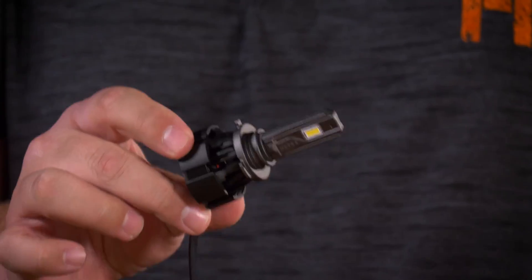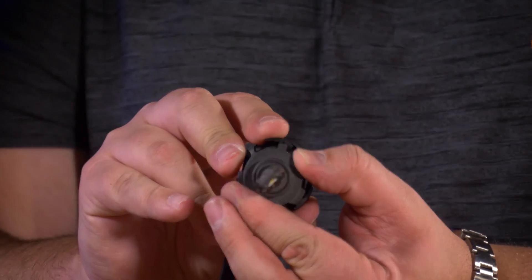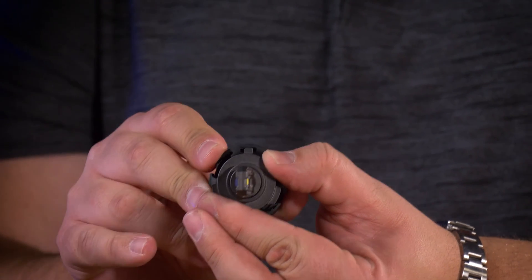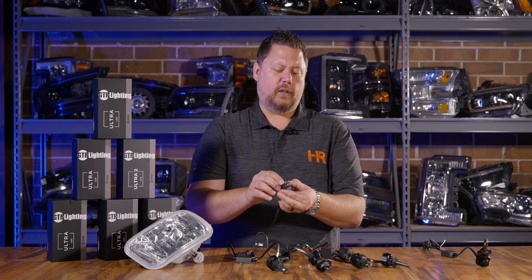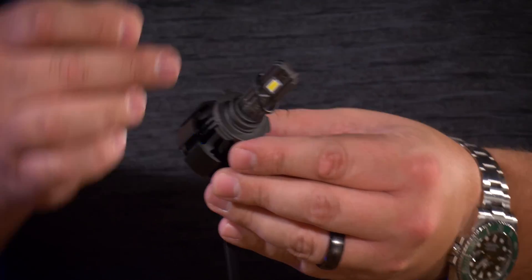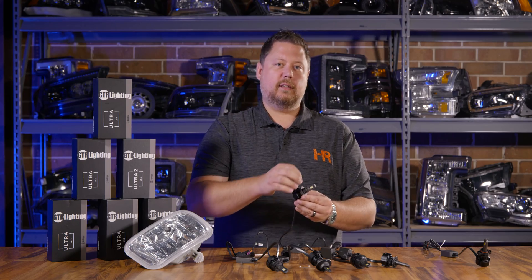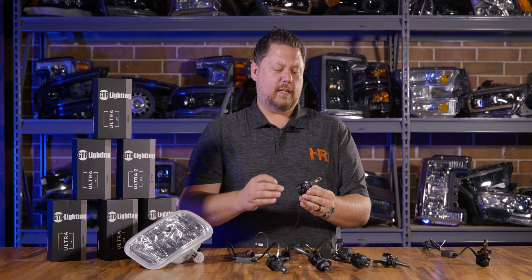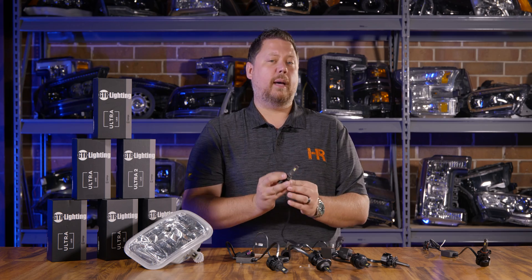So if your bulb goes in and it's crooked, where it's shining up and down at an angle, you take out that set screw, twist the bulb so that it's perfectly straight, and then reinstall the set screw into the collar. You have to do this adjustment outside of the headlight because you can't access the screw when the bulb is installed. It might take some trial and error — screw it in, install the bulb, see how it looks. When you have it perfectly straight, don't forget to put the O-ring back into the groove on the mounting collar.